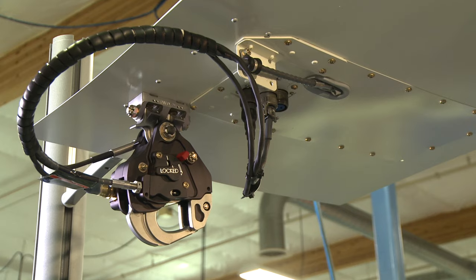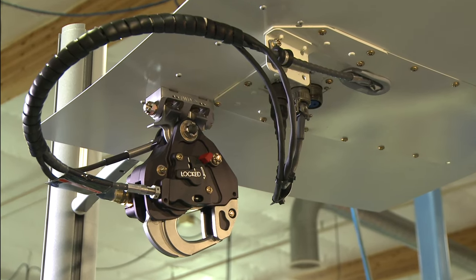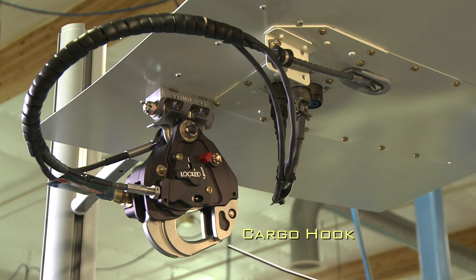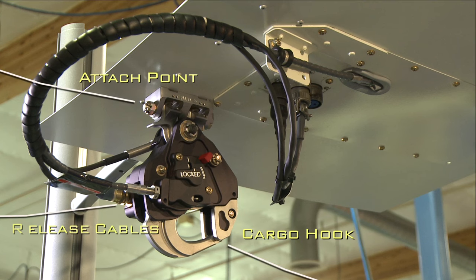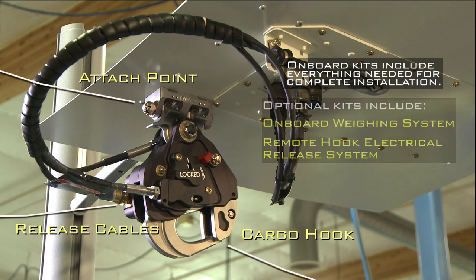Onboard's cargo hook kit for the Robinson R66 aircraft will expand your helicopter business capabilities and is easy to install and use. The R66 system includes all of the fixed and removable provisions you'll need for installation. You get the cargo hook, the attach point, the manual and electrical release cables, and all hardware. Each of the optional kits also includes everything needed for a complete install right out of the box.